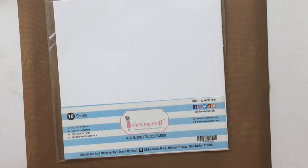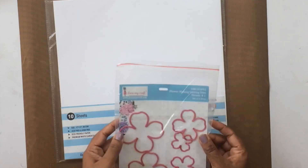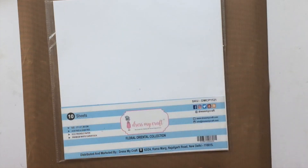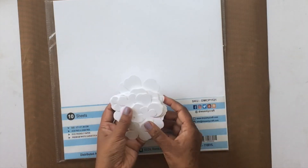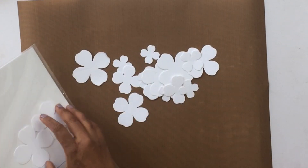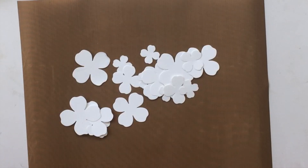I'm using the Floral Oriental Collection from Dress My Craft — this is 285 GSM and it's a specialty paper specially designed for making handmade flowers. The die I'm using is called the Flower Making Die One; it is a four-petal flower die with five different sizes.